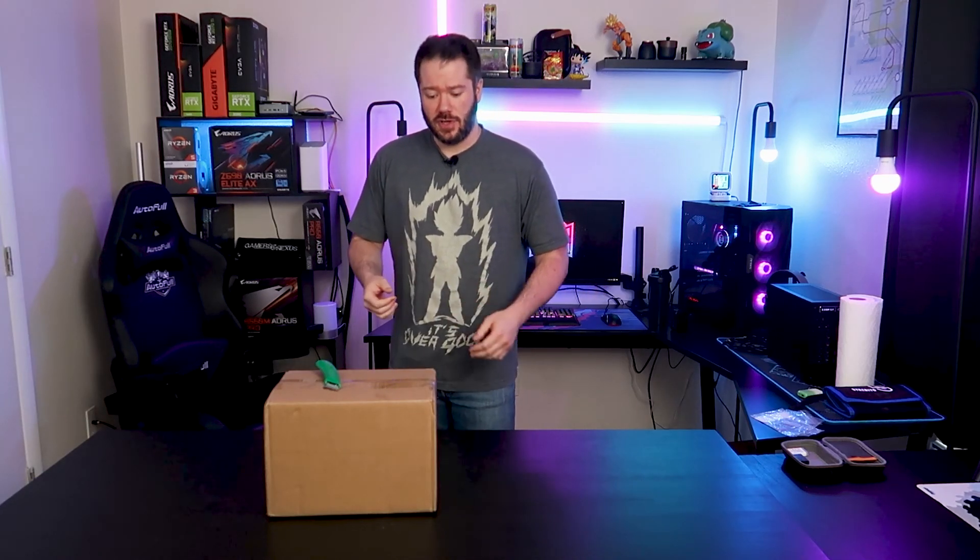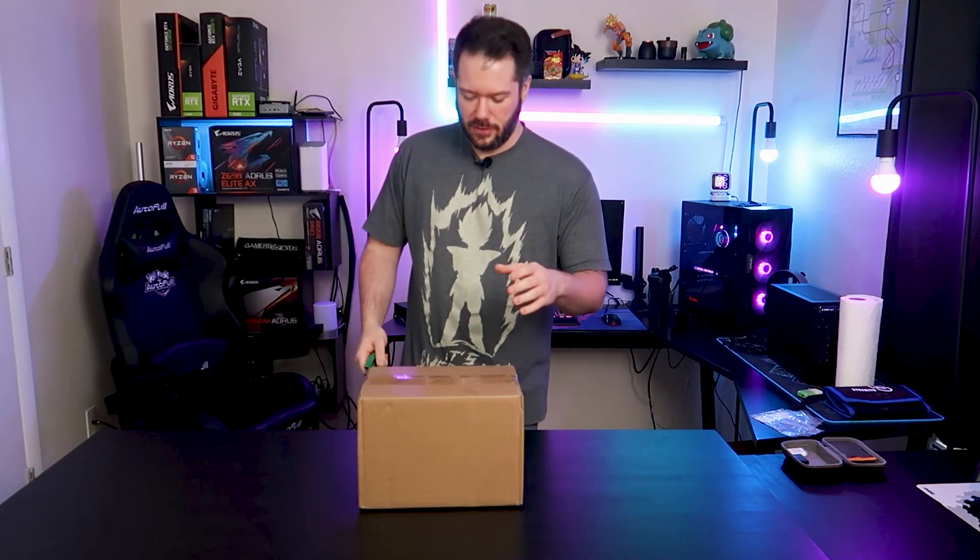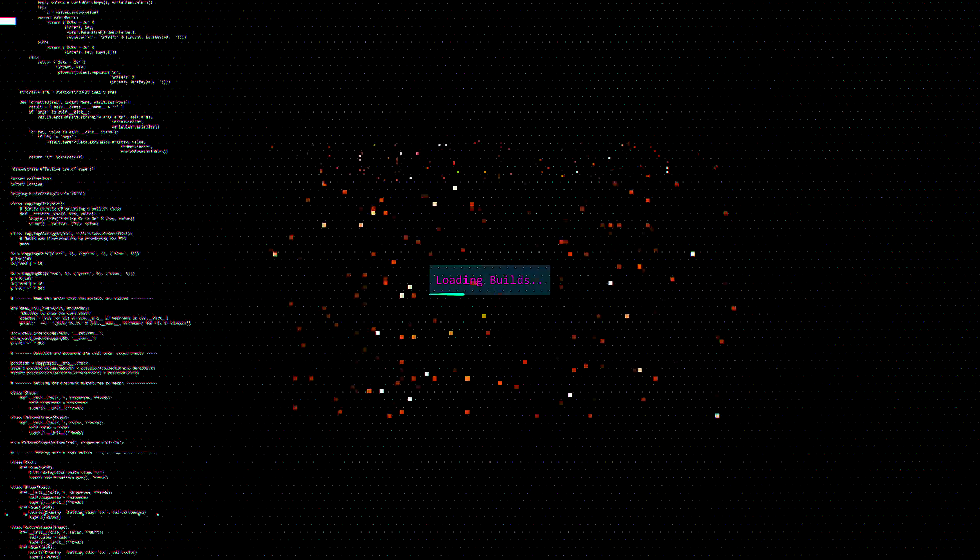What's up everyone, DevStopsGaming here, welcome back to the channel. Today we got a cool package sent over from one of the longer sponsors of the channel. Inside here we have a new little speaker to take a look at, let's dive into it.